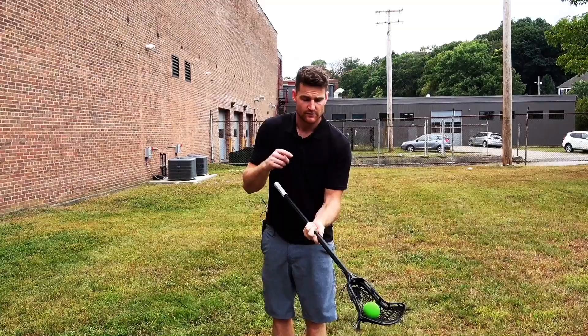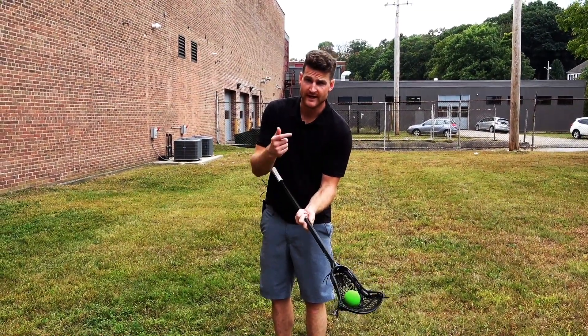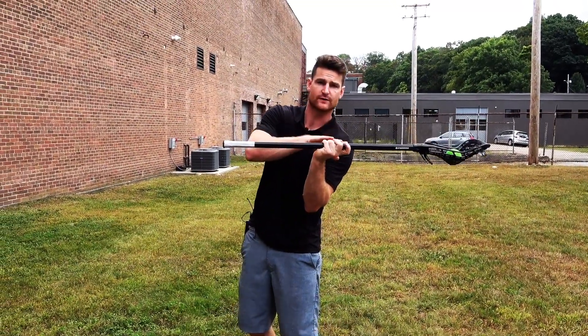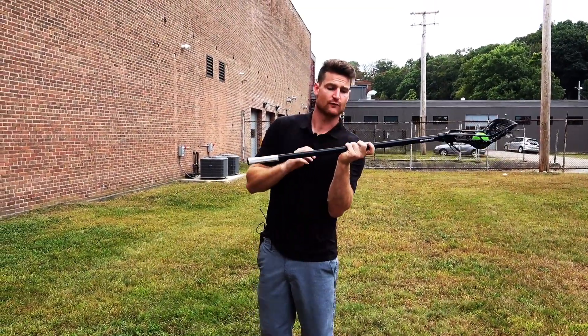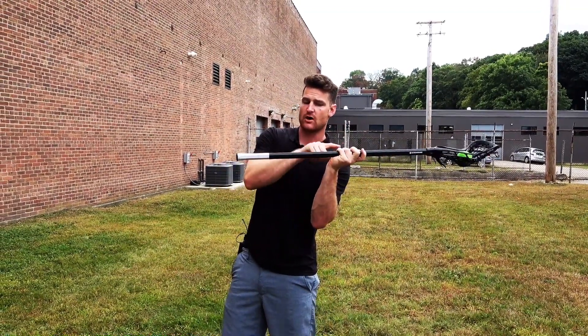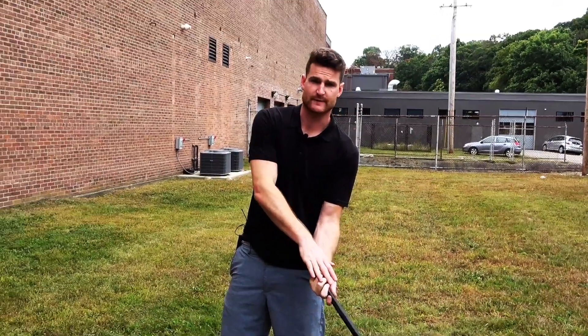This grip shouldn't change for underhand versus sidearm versus overhand. The same way I'm going to hold the stick — where the thumb is, where the forefinger is, the way the wrist is broken back — it's going to look the same on the stick for overhand as it is for underhand. I didn't change my grip at all.